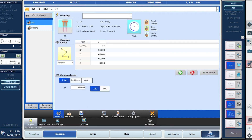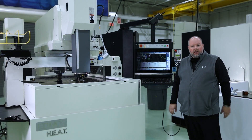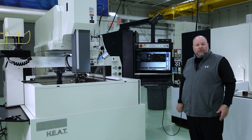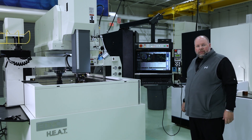Next, I'm going to show you how to connect from a machine to a machine — viewing from our running machine, the EDNC6, to one of the wire machines. Now we're out at the EDNC6 sinker, running a program, and we're going to do a machine-to-machine connection. I'm going to look at a wire machine that's 80 feet across the shop to see the progress on that machine.